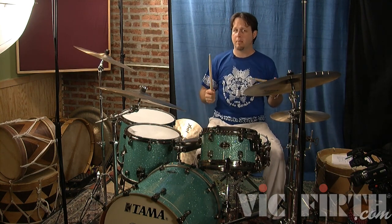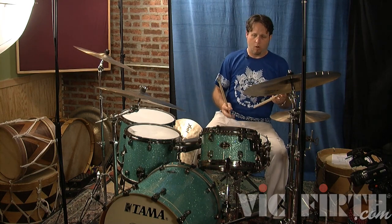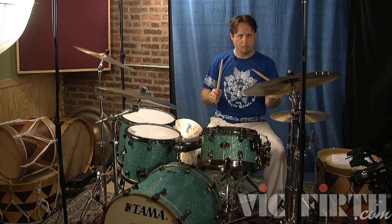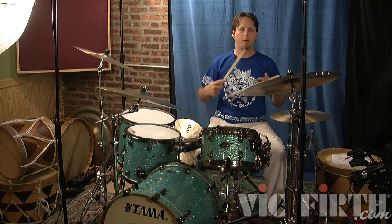We're going to use that basic sticking pattern that we use for baque de macazon, which is right, right, left, right, right, left, right, left — which you'll also hear Stanton Moore talk about in his book 'Take It to the Street' about the Mardi Gras Indians.